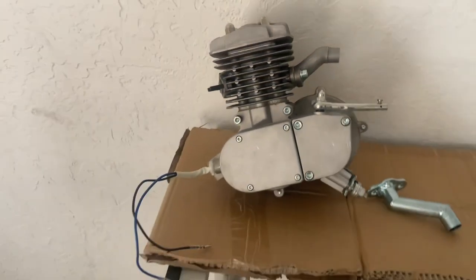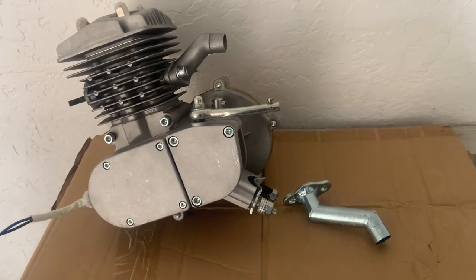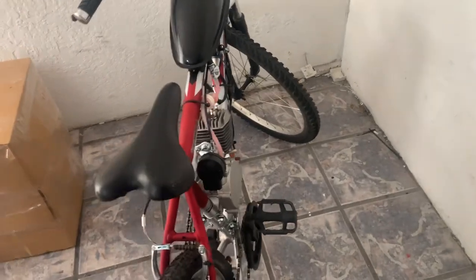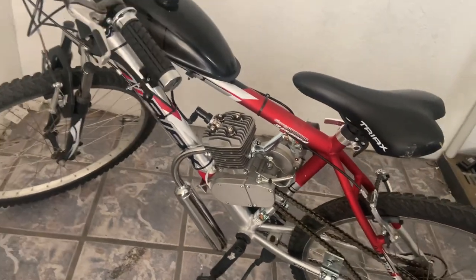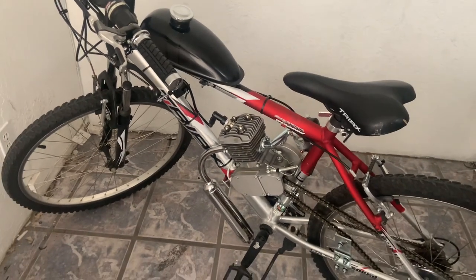We do sell offset intake manifolds, so if you're interested just let us know. We sell them at umotobikes.com. If you have any questions on whether your engine can fit on your bike or need any tips or solutions, give us a call, email, or text at 520-406-9691.